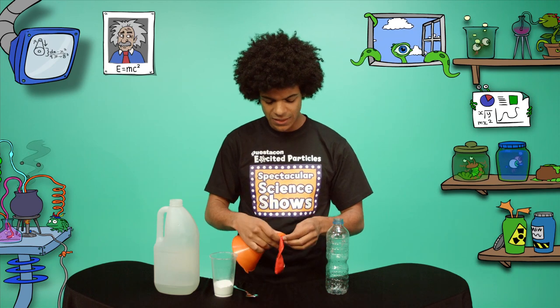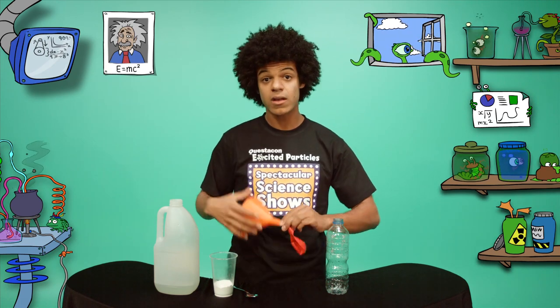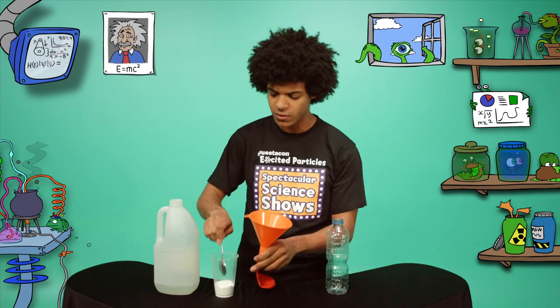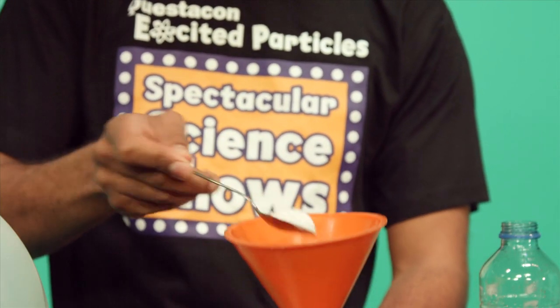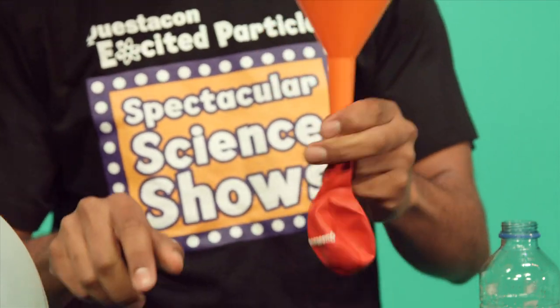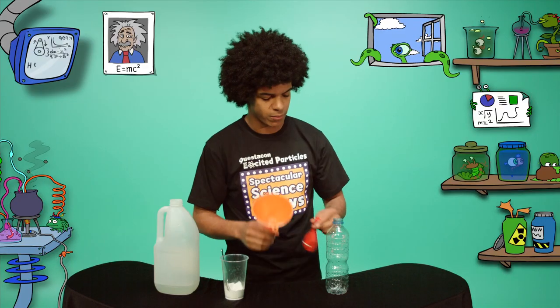First, insert the funnel into the neck of the balloon. Then spoon two heaped teaspoons of sodium bicarb into the balloon and shake it down so that all the sodium bicarb is at the bottom of the balloon. Just like that.